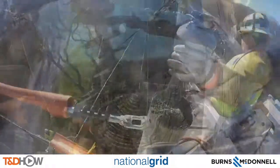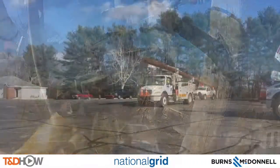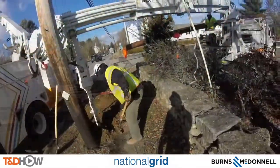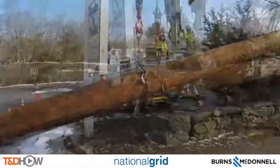You can see that some of our best camera shots were from GoPros mounted on the hard hats of line crew. We then moved on to Uxbridge, Massachusetts, where National Grid showed us the installation of a new wooden distribution pole.